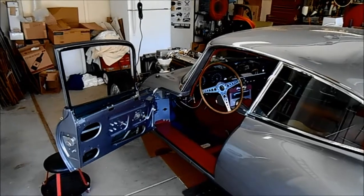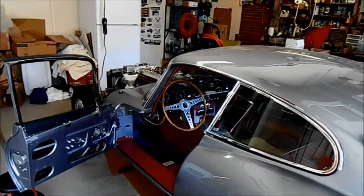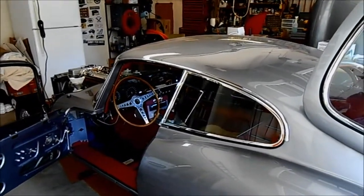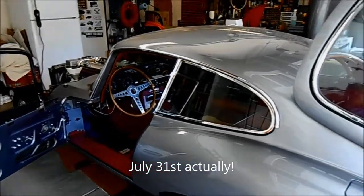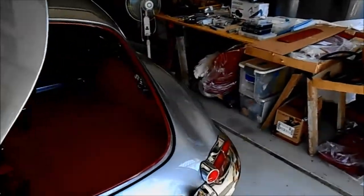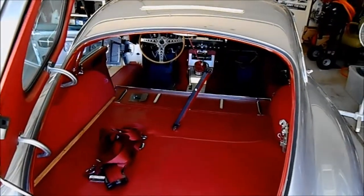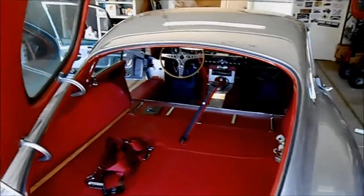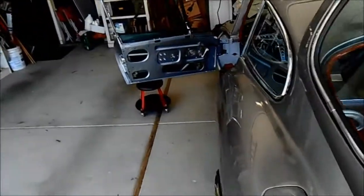Hey guys, John Kerry, 1963 Jag. It's about 3 in the afternoon on July 30th I think, and I have been hurting. I pulled my back out while I was out here working on the car over the 4th of July long weekend. By that Monday or Tuesday I couldn't move, so I've been laid up and unable to work on the car for a long time. I'm just getting out in the garage today to try and fiddle around with a couple things.